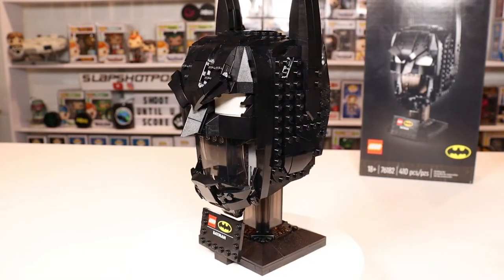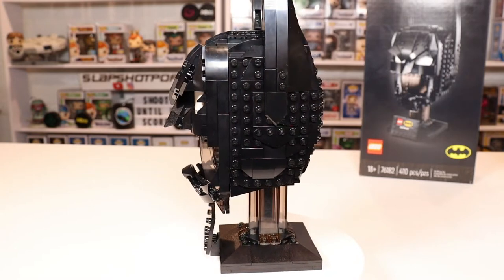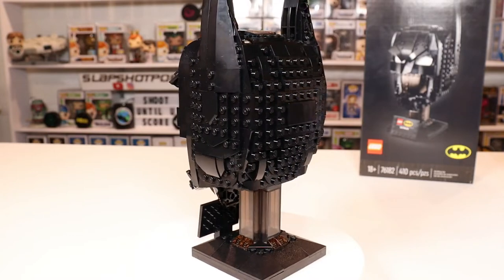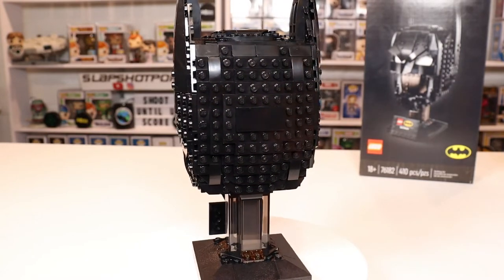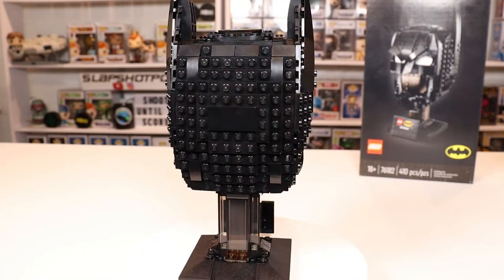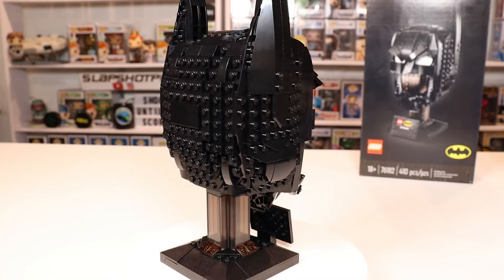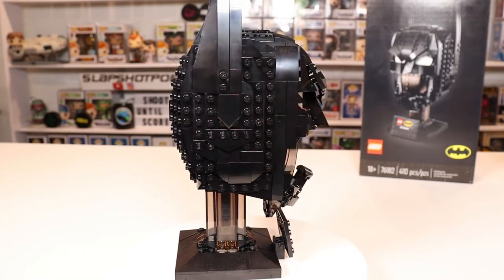I had a great time building this. It took me about 30 to 40 minutes, a little longer at some points just because there are a lot of little black pieces. I highly recommend if you're going to build this set, make sure you have a light-colored tablecloth or a light table so you can clearly see which piece is which. There were a lot of tiny black pieces that took me a while to find.